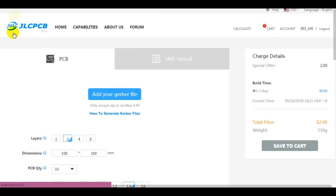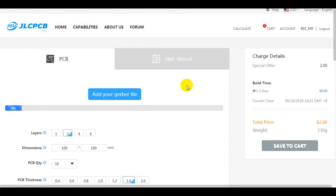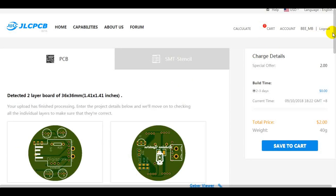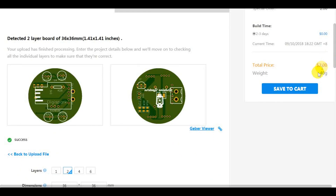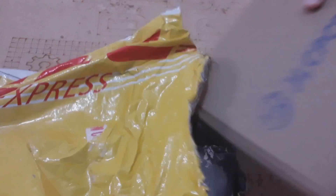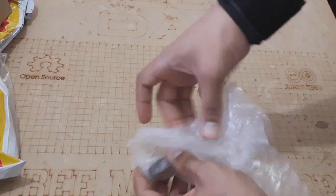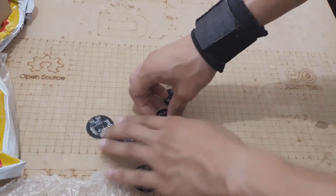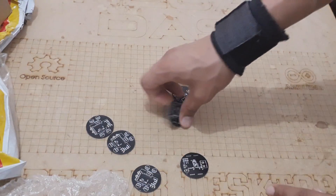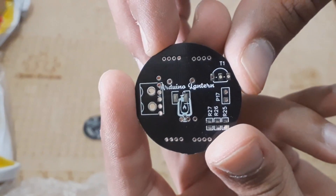Now we need a great PCB producer, which is why I chose JLCPCB — the best PCB producer — to create this circuit for just $2. Their quick service allowed me to get my PCBs in just five days. The quality of these PCBs increases our confidence to use JLCPCB in all our projects. As you can see, the PCB is relatively small enough to fit inside the lantern box, and the labels and logos are very well produced too.